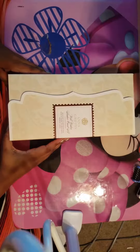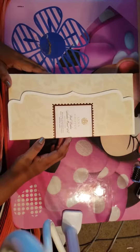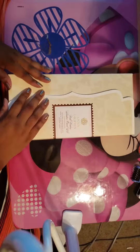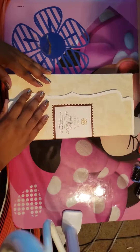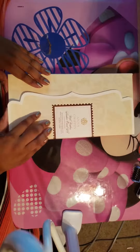Hey card lovers, I'm here with another video about a card making kit. This one is the Anna Griffin Well Wishes Shaker Card Kit. I'm excited to try this one because it'll actually allow you to make 30 cards.